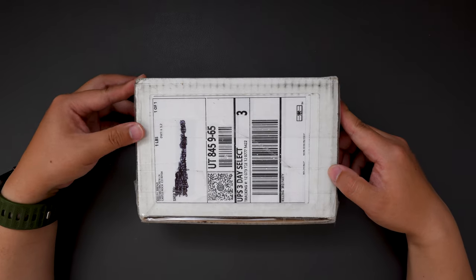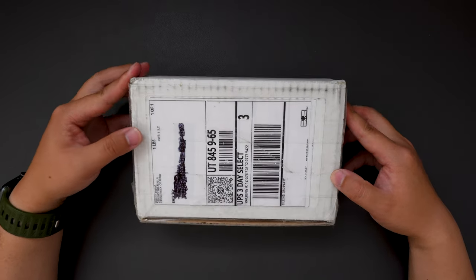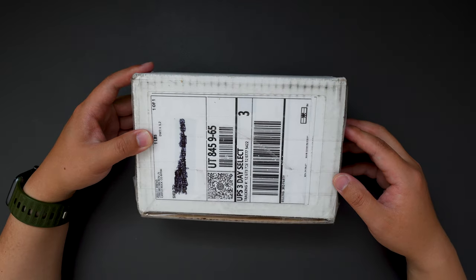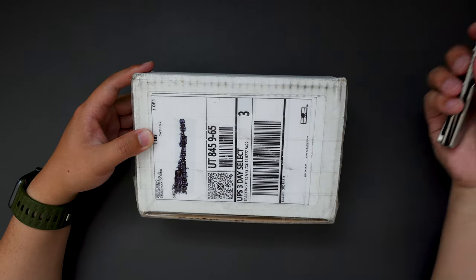Hello YouTube! This is Tony from TJDacenLive here and welcome back to the channel. Today we have another knife to unbox for you. I'm super excited about this one — it's a big knife — and without further ado let's jump right into this box.